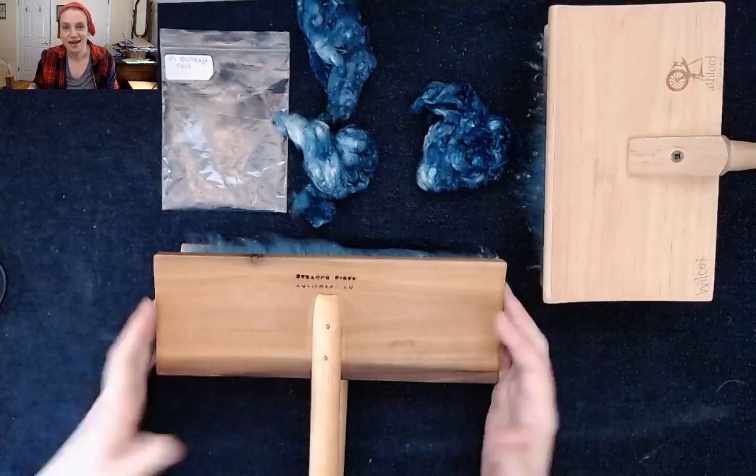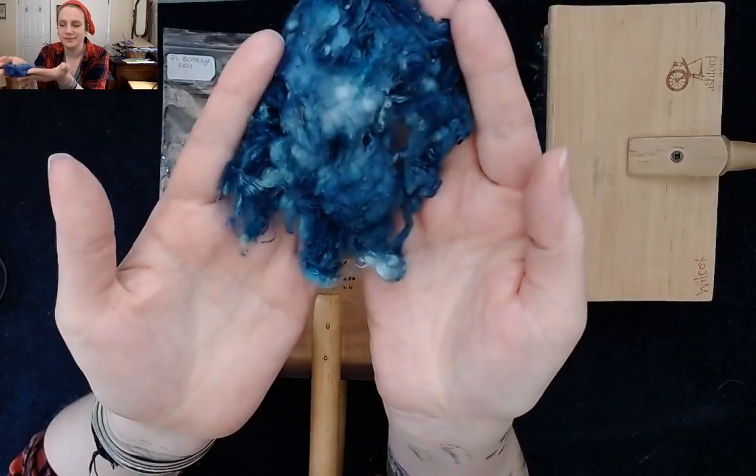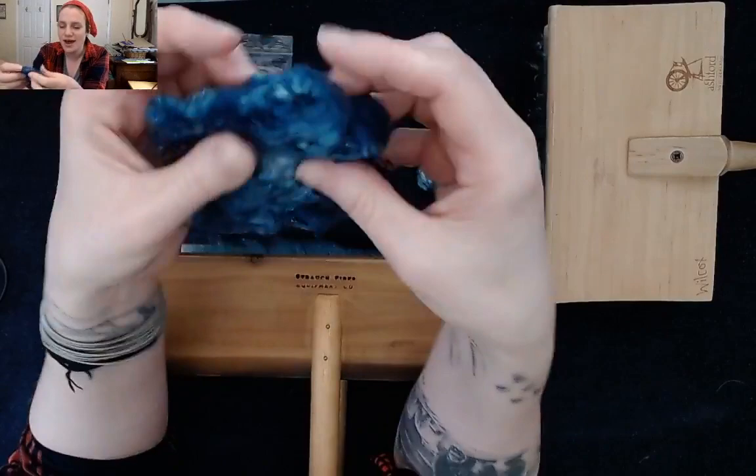Good afternoon, everybody. Today I was going to be preparing some of this bombix noil that I had dyed. So you can see here, this is what it looks like. I thought it would be kind of fun to jump on and just share with you my process and how I'm going to prepare this fiber. For those of you that don't know me, my name is Alana Wilcox, and I am a fiber artist.